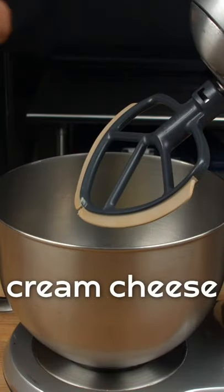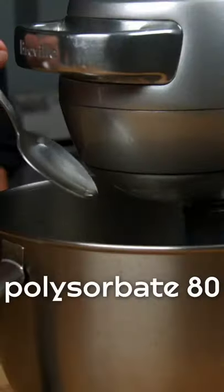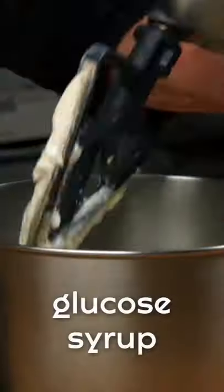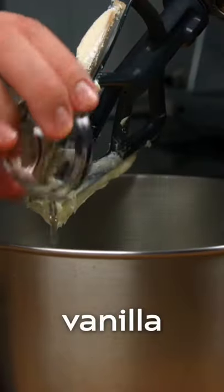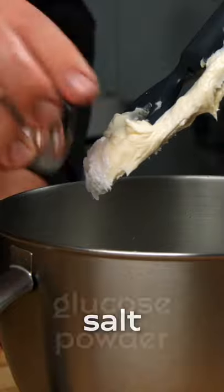For the frosting, we tested a bunch of different stabilizers. The ones that we found that worked the best were mono and diglycerides, so that you could have frosting in warmer temperatures, and polysorbate 80, which made for a smoother, more consistent frosting.